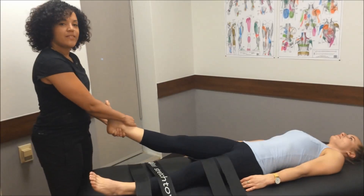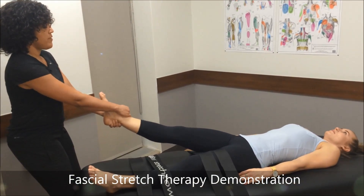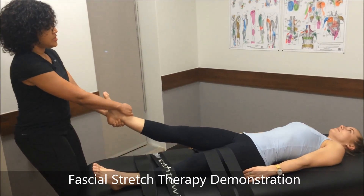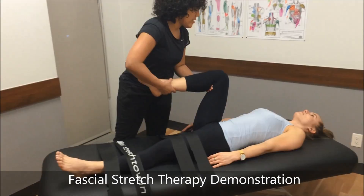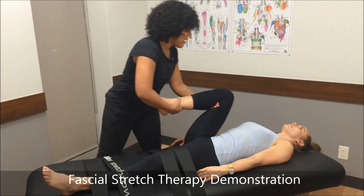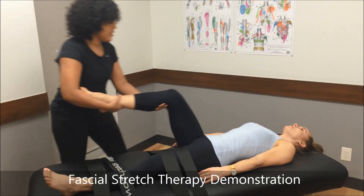We're doing a fascial stretch therapy demonstration just to show you the great benefits of what FST can do. It helps lengthen tissue, lengthen your muscles, your fascia, and increase joint mobility. We've got Dallas here on the table. I'm just going to try to loosen up her hips a bit and her hamstrings.